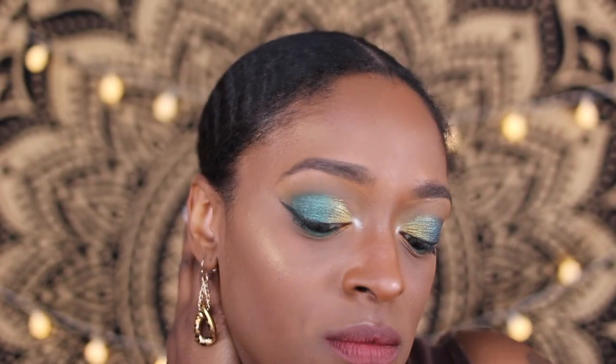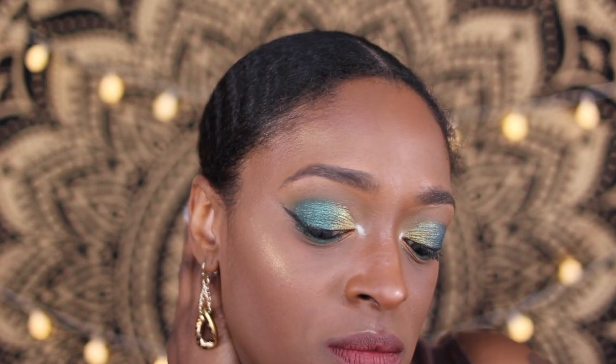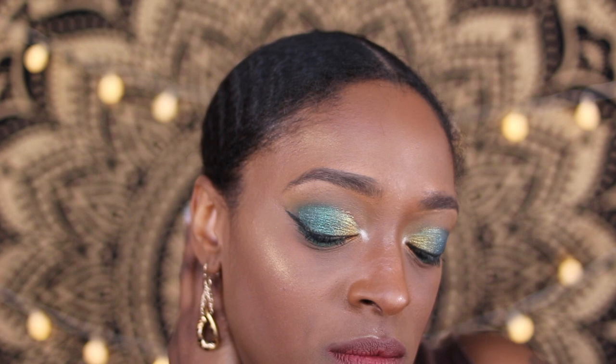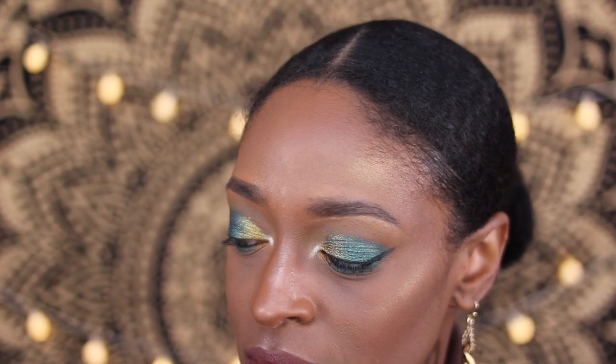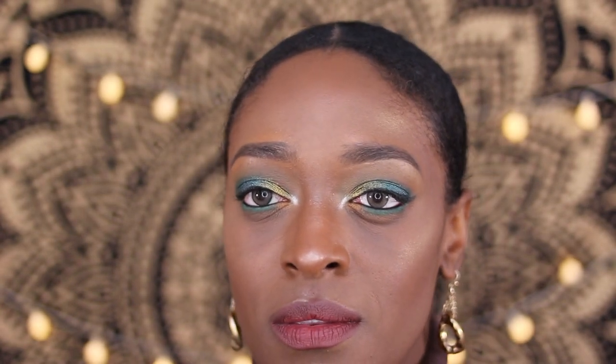For my lips I use my NYX Liner in Espresso and the ColourPop Liquid Lipstick in Softy. I really like this shade — I might like it even better than Tulle. And that is it for the completed look! I hope you guys enjoyed this makeup tutorial. Make sure you're subscribed and have your notifications on. All the products I used will be down in the description box. See you guys next time, bye!